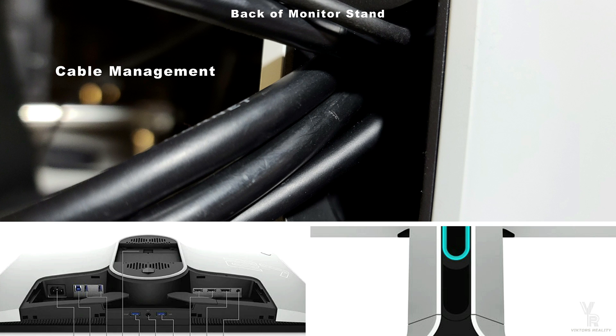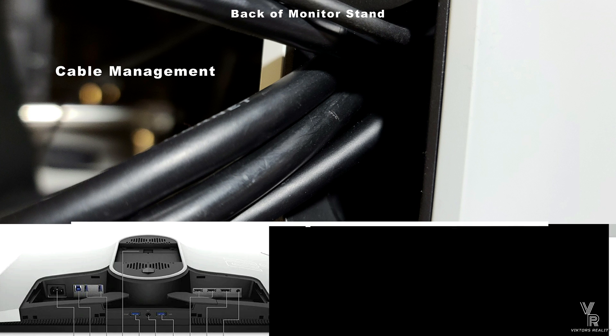And also we have here cable management. The hole is a decent size on the stand itself as you can see. So I have a power cable, two HDMI, one DisplayPort and one USB cable. So it's a tight fit, but it gets the job done.